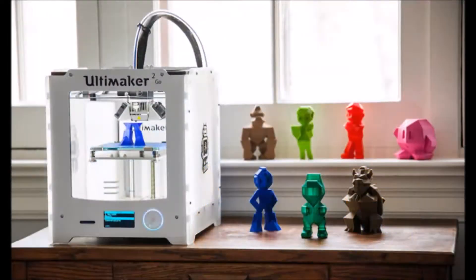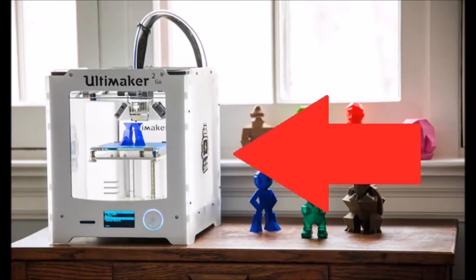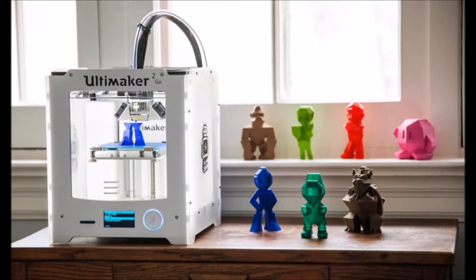Hey guys, welcome back to today's video. Today we will talk about this 3D printer. My school blocked one of them and told me to explain its function, and because they didn't know how to do it, I took this opportunity to make a review video of this machine. So I'm excited, let's start.